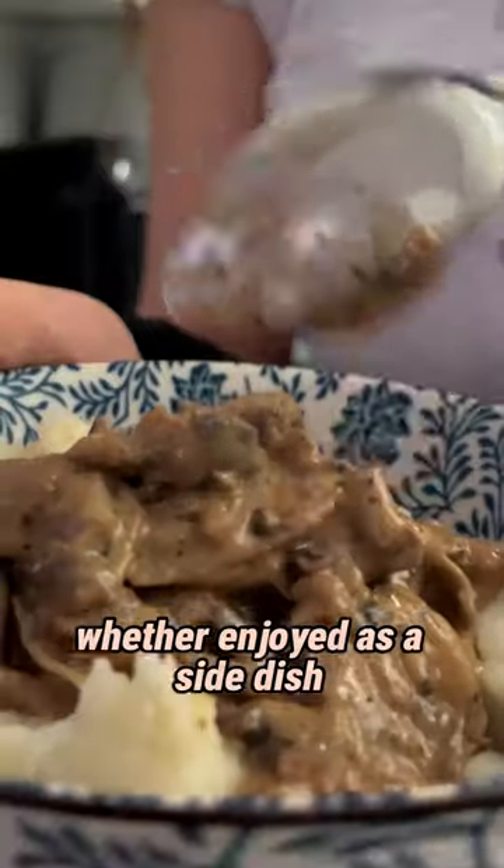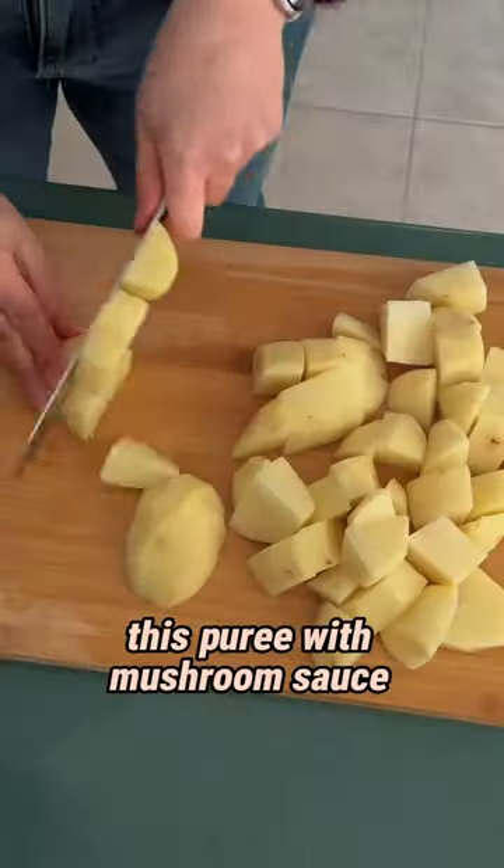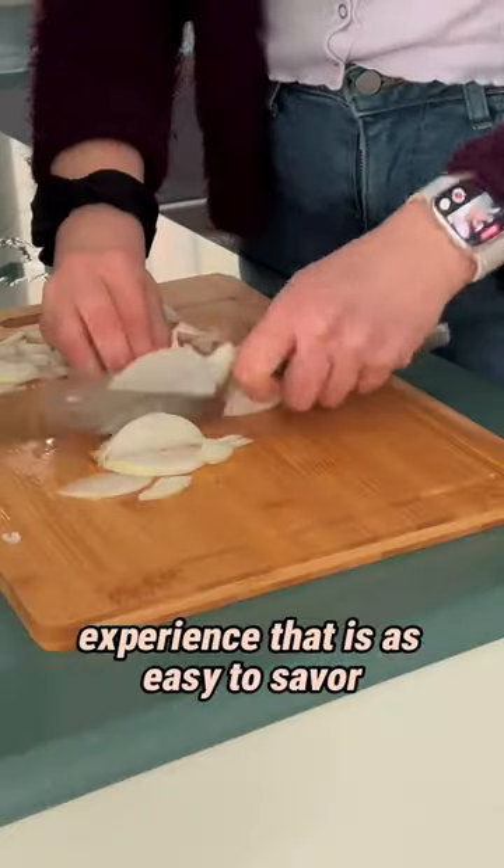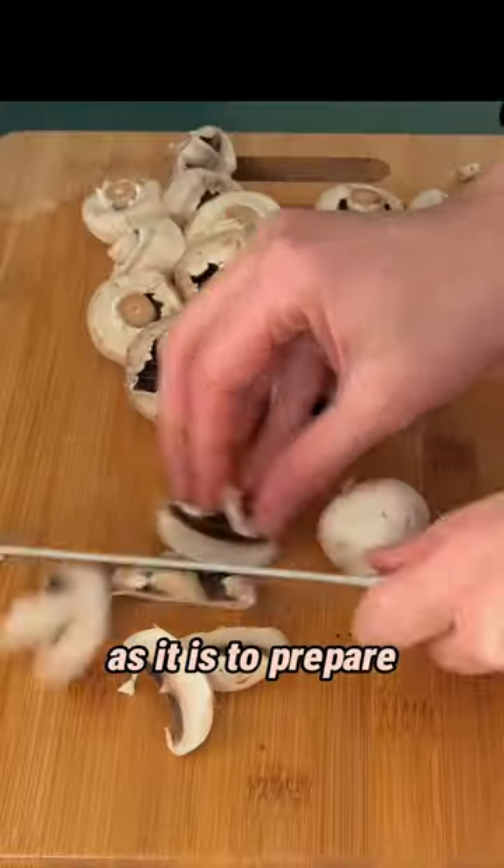Whether enjoyed as a side dish or a standalone meal, this puree with mushroom sauce is delivering a culinary experience that is as easy to savor as it is to prepare.